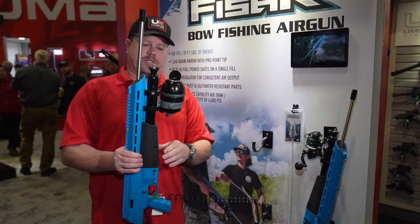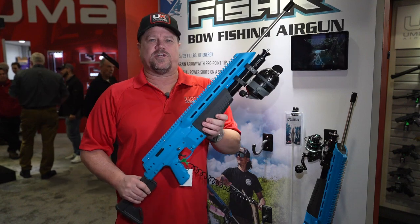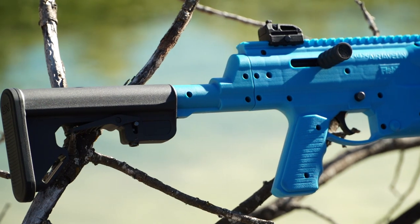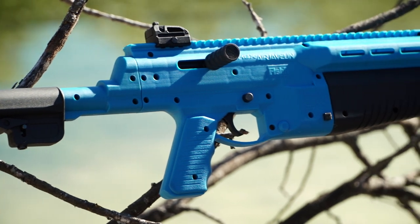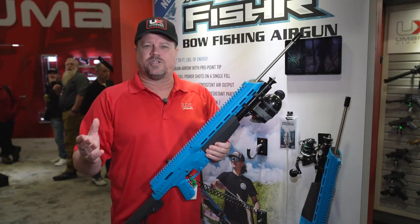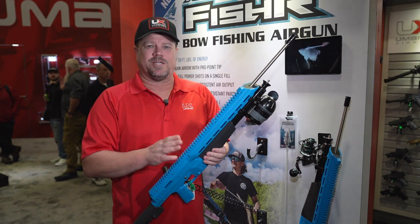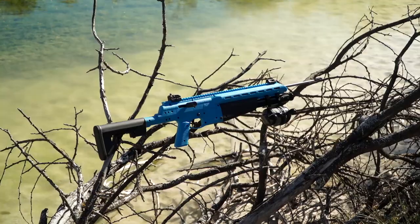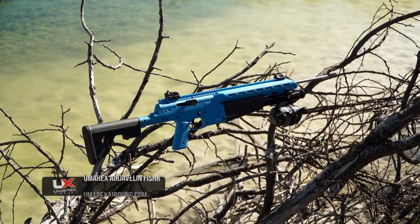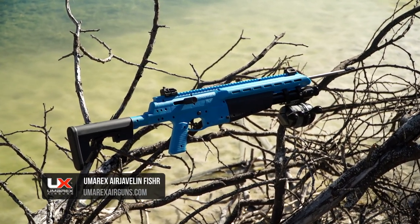The other thing to note is that when you go out, all the parts on the Fisher are salt water resistant, so you can take it out in the ocean if you're fishing stingrays and things like that. Check your laws and make sure it's legal in your state before you take it out and use it. This is the Umarex Air Javelin Fisher — learn more at UmarexAirGuns.com.